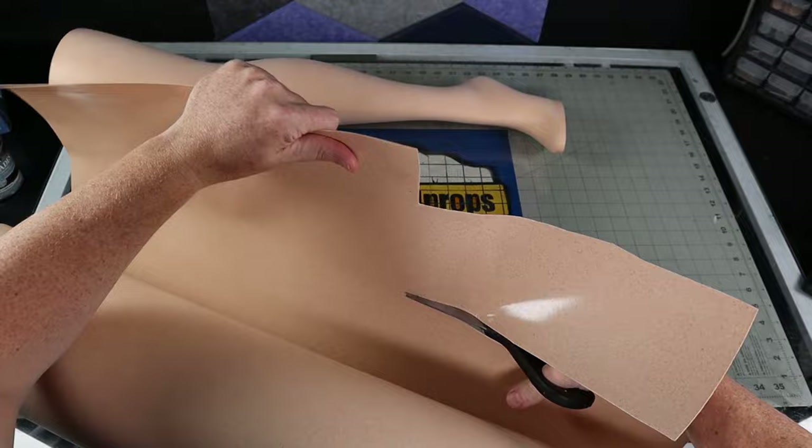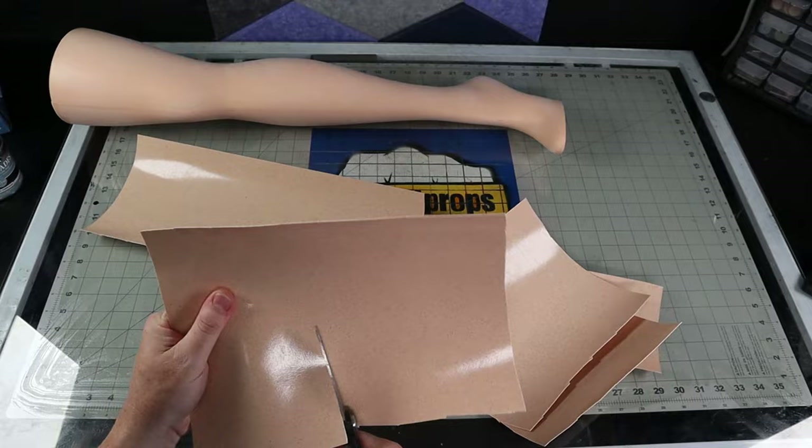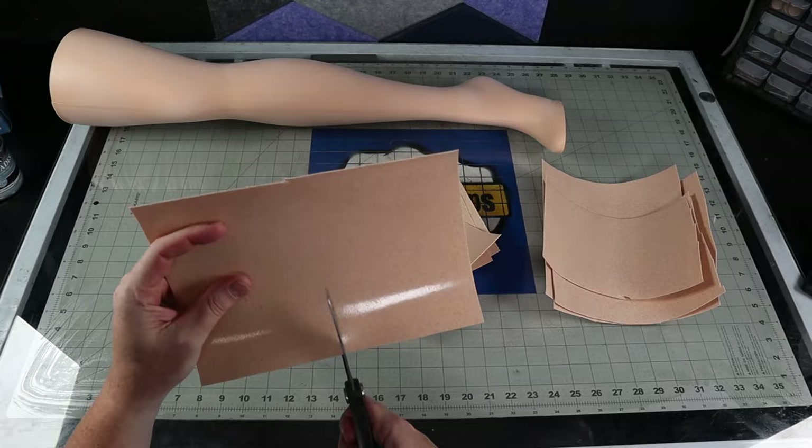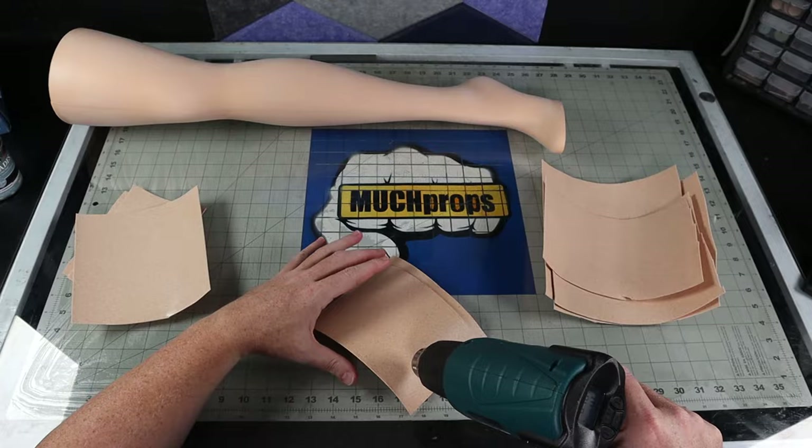This is Worbla. It's a thermoplastic with wood dust mixed into it. I'm going to use it to make the high heel and the sock for my Sally foot. You heat the material up to about 195 degrees Fahrenheit and it becomes pliable. Then you can mold and shape it like clay. Once it cools, you have a rigid material that can be reheated, reshaped, and sanded at any point. I shape the heel first, then cover the foot with a layer of it and mold a large sock over the top of that.